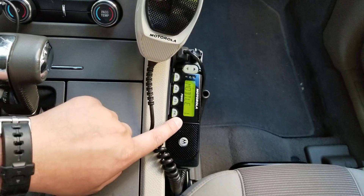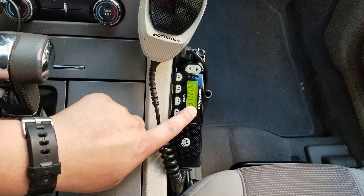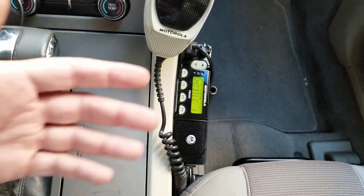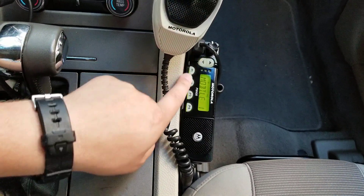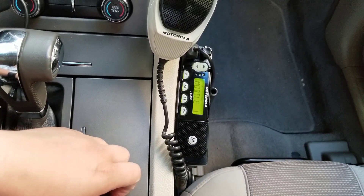You do need a commercial radio software program from Motorola to program this radio. I always say that's how they get you. But you know, you pay for quality, and this radio has been in my car for quite a while.